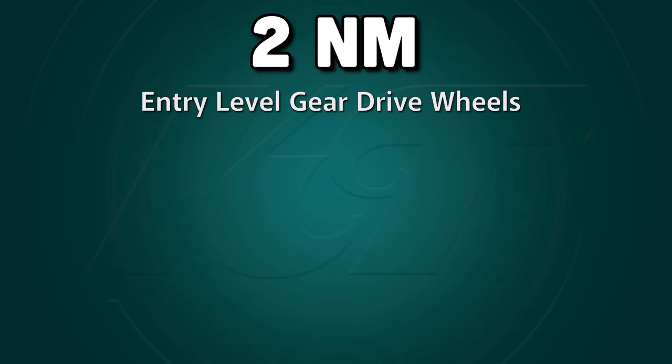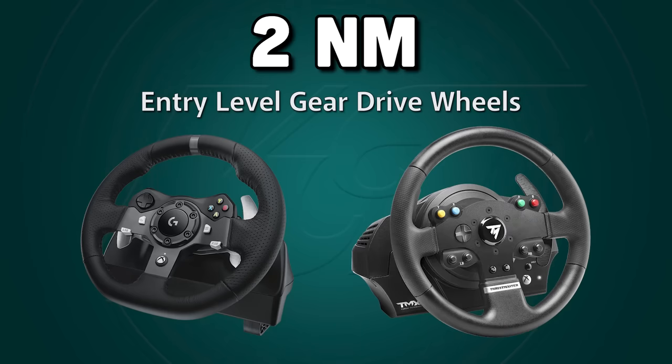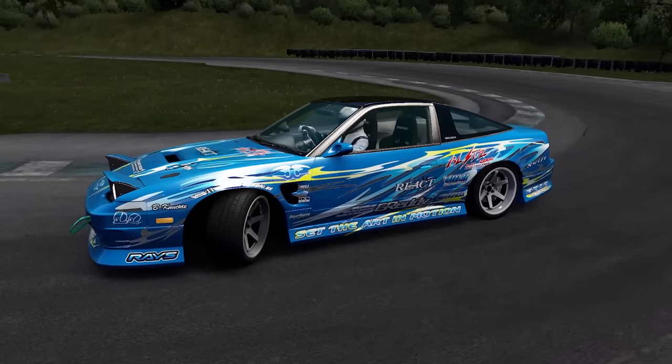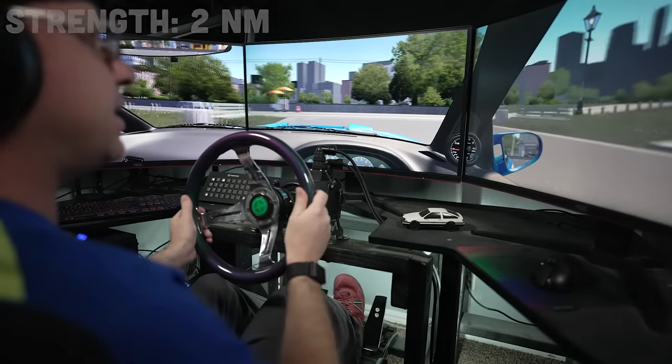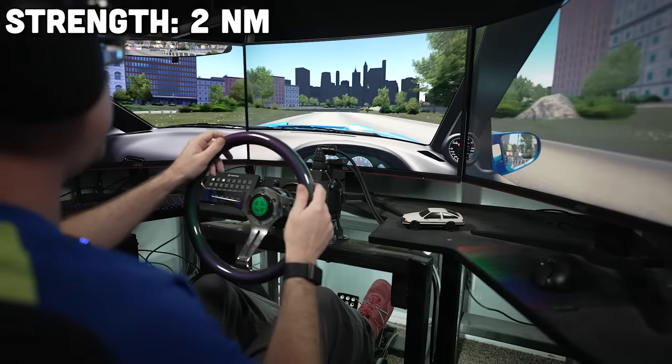Now let's start testing sim wheel force feedback, beginning with 2 newton meters — which is how much the classic and popular gear drive options have, like the Logitech G920 or the Thrustmaster TMX. To keep these tests the same, we'll use the World Drift Tour Street Pack 180SX car for each force feedback level, but I'll change up the tracks as we go. We'll start at the Brooklyn Park track, a fictional circuit created by my buddy and fellow video creator C Toretto. I'm going to do a simple e-brake entry — watch and see if you can notice anything about how the wheel behaves.